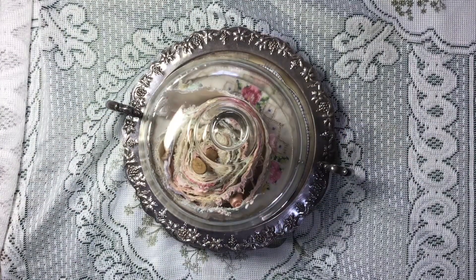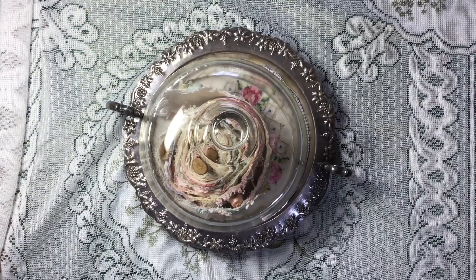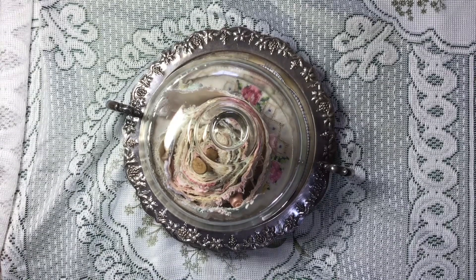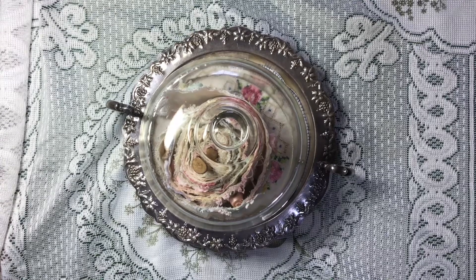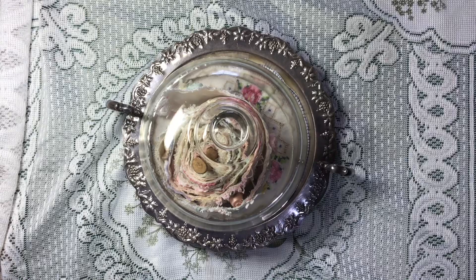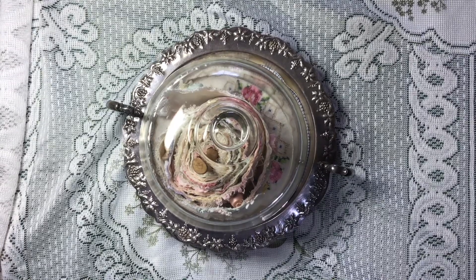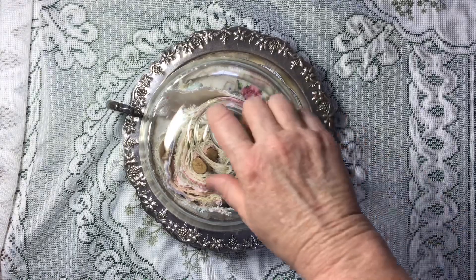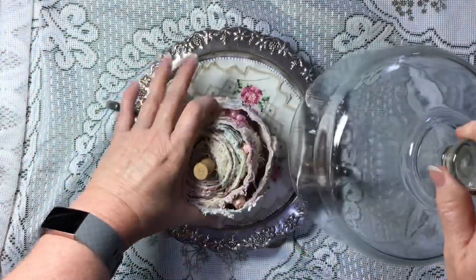Hi everyone, it's Suzanne here. Welcome back to my channel. I haven't been on for quite a while, haven't been doing much crafting, but what I have done is make a snippet roll — my very first snippet roll, my first attempt. I'm not a great sewer, but I've had inspiration from watching a few people, Sonia Steptoe and a few others, and I really wanted to have a go at it. So I'll just show you what I've made.